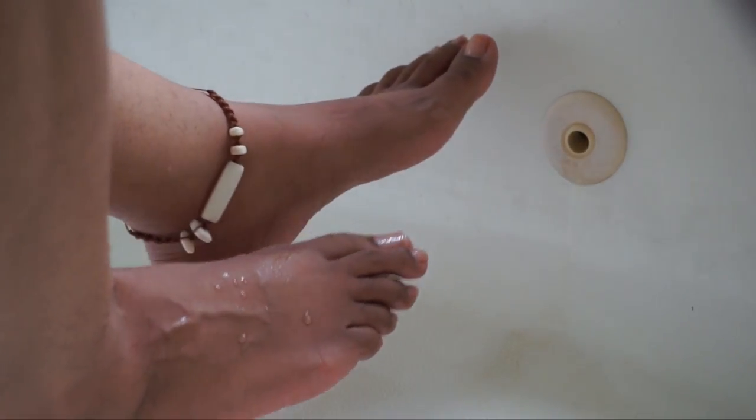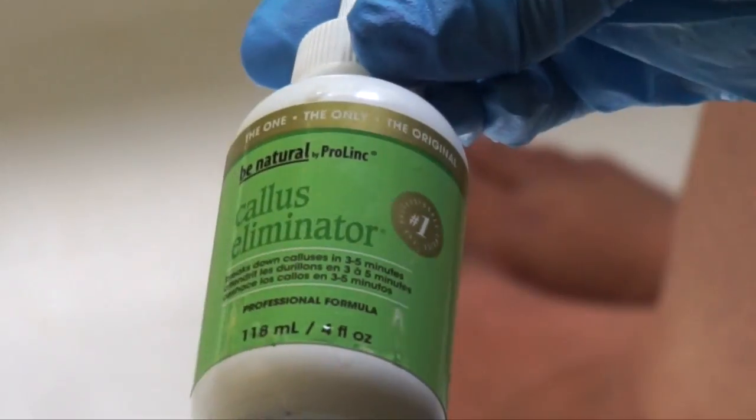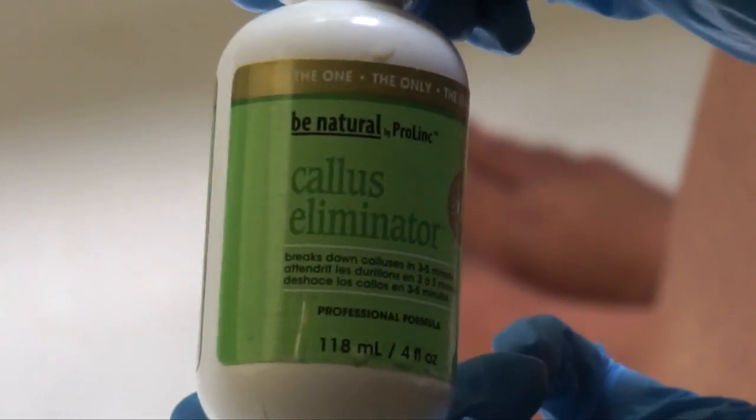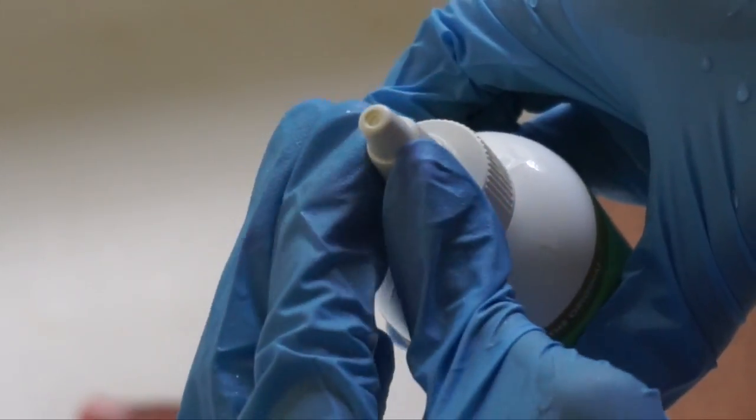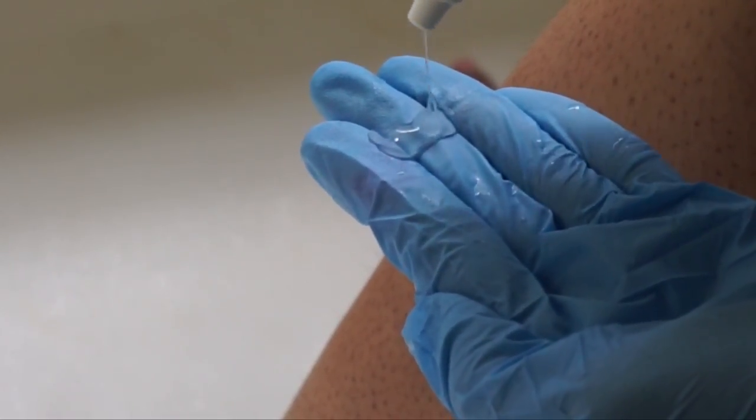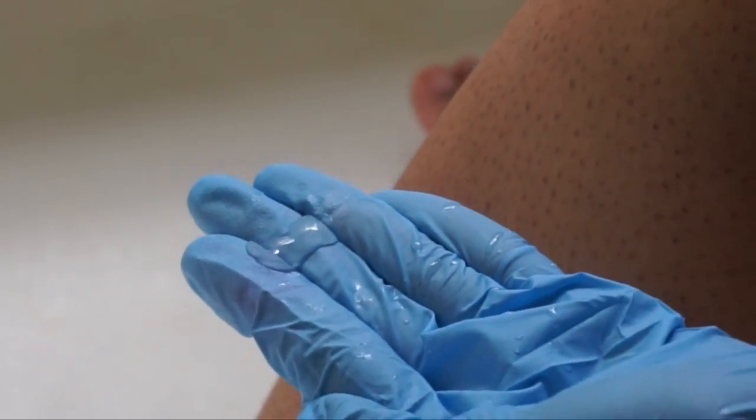And while my toes are soaking, sometimes I reach for the big gun. A callus eliminator definitely comes in handy when my feet have been feeling the neglect. But the formula is pretty strong — I definitely recommend using gloves when applying. Which makes me wonder what on earth is in this stuff.